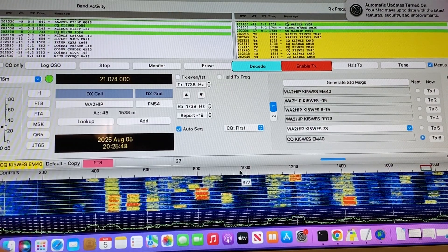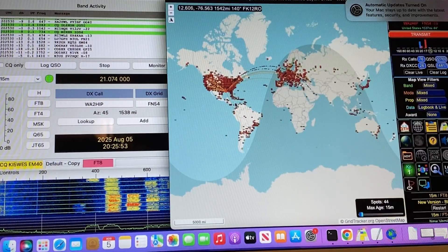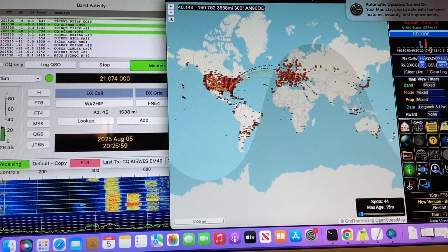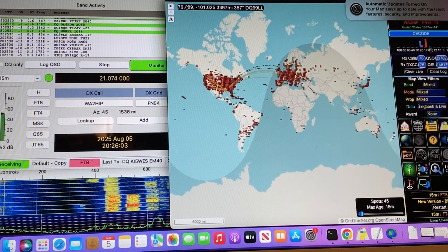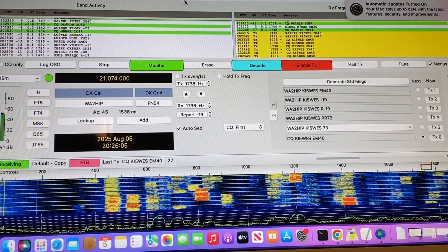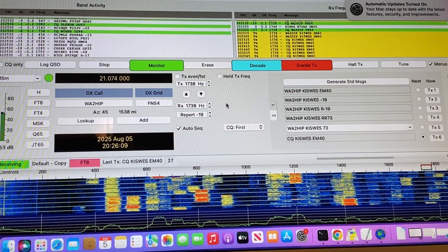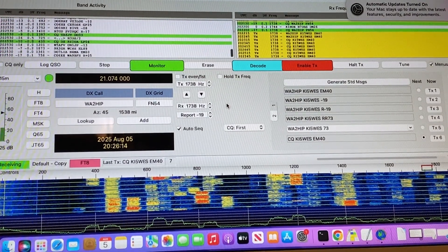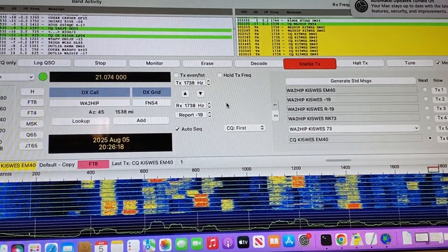You can see that we are making some contacts here. We'll jump over to GridTracker — it's kind of hard to see, but you can see these little orange lines. We're getting out into Europe, and that's only on 3 watts. You can do pretty good on 3 watts. This is about getting the Elecraft KX3 onto WSJTX. Thanks for watching guys — don't forget to like and subscribe. I really hope this helps somebody get their KX3 on the air.